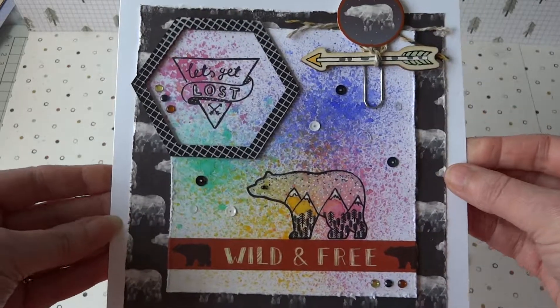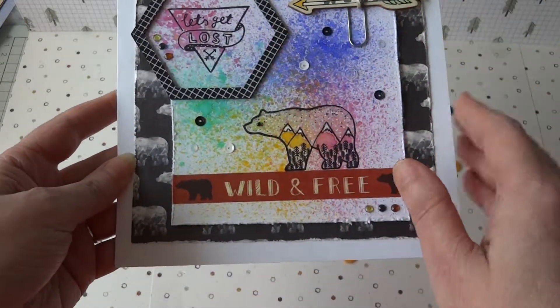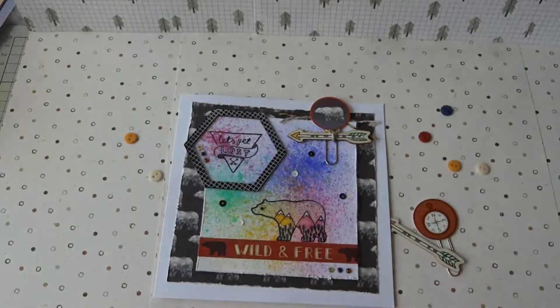Anyway, that's that card today and I think I might try making another one with different watercolour sprays. Thanks for looking, thank you.